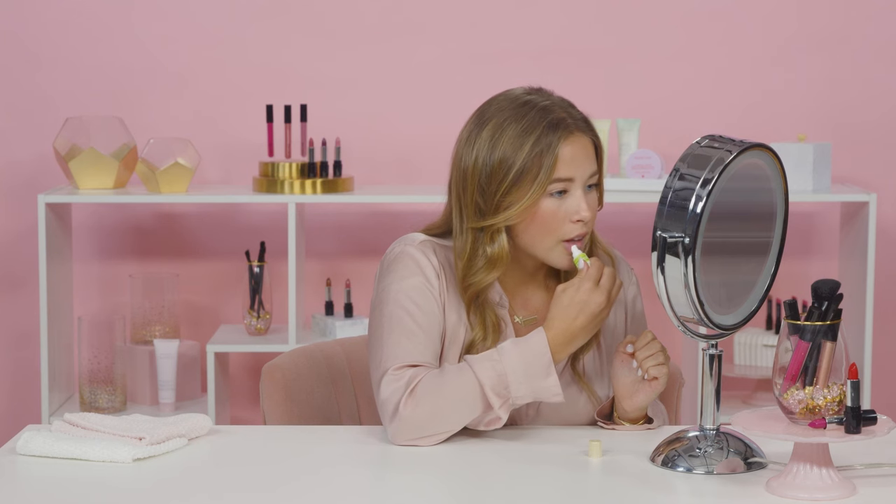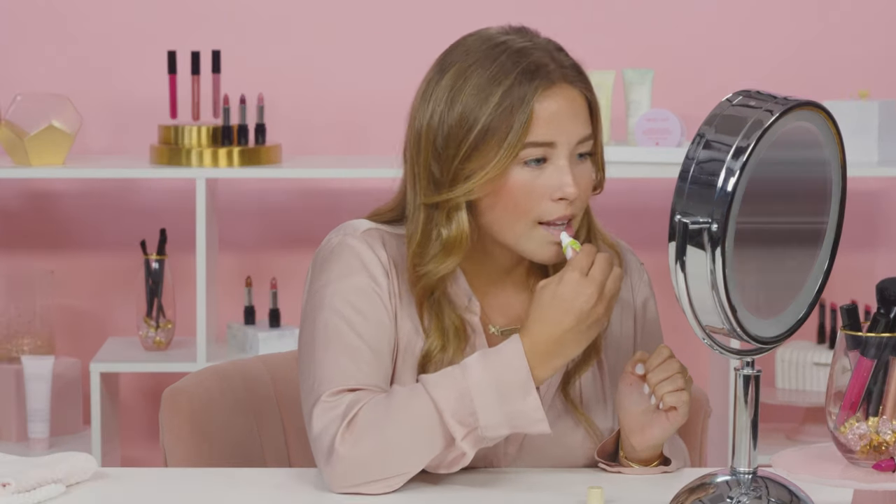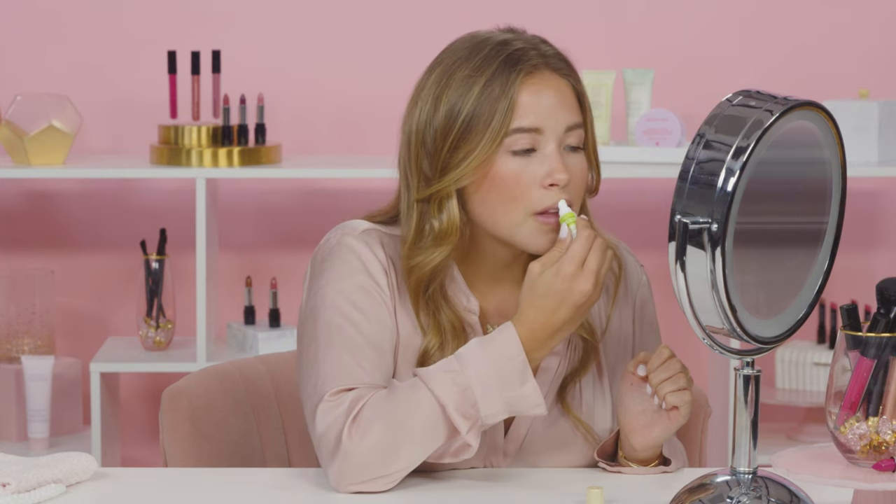Now, I'm going to use White Tea & Citrus Satin Lips Shea Butter Balm. This is the creamiest texture, and it makes my lips feel so smooth. I've started using it every day, and I've noticed my lips retain moisture more than ever.